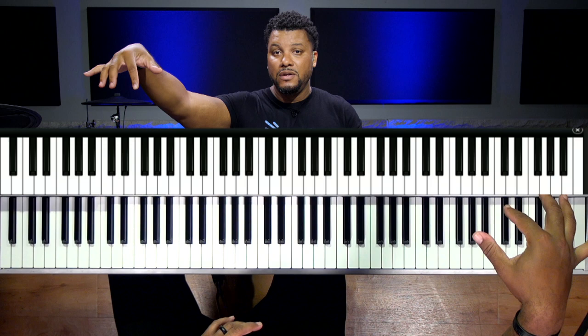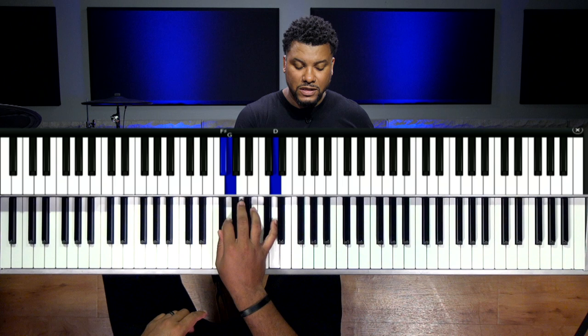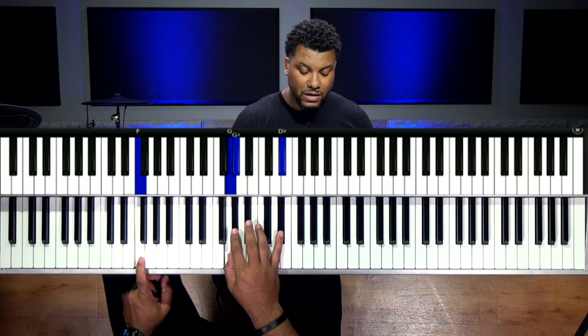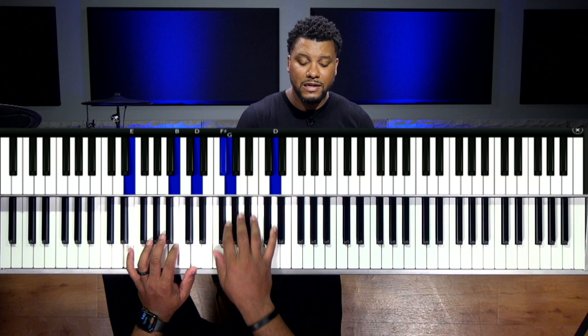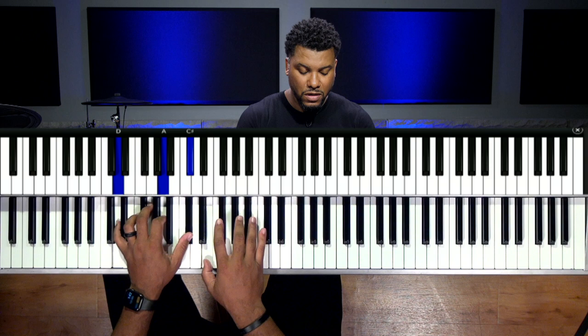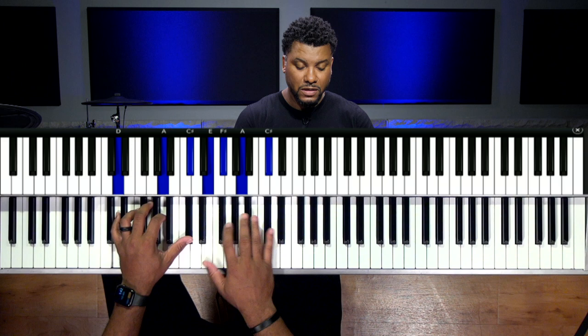If we take this up a half step, and up another half step, you'll see it's the same chord. I'm using the melody A to B, then playing the chord on the four. On the four I have D, A, C sharp in the left hand, and E, F sharp, A and C sharp in the right.